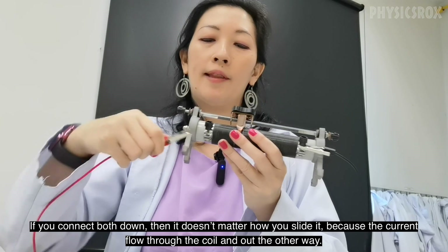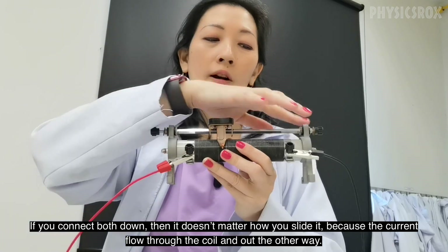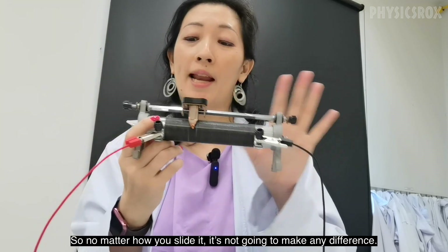If you connect both down, then it doesn't matter how you slide it because the current is going to flow in through the coil and out the other way. So no matter how you slide it, it's not going to make any difference.